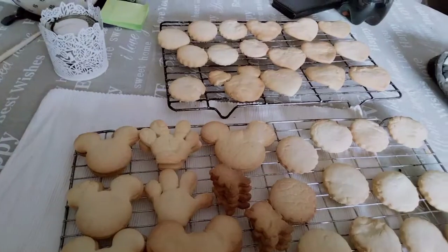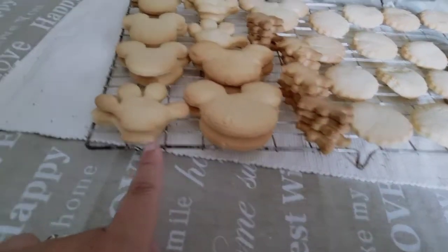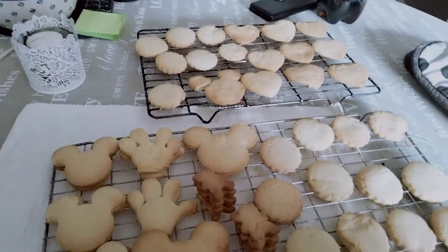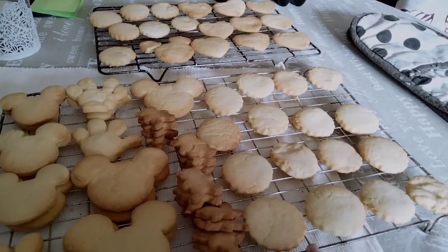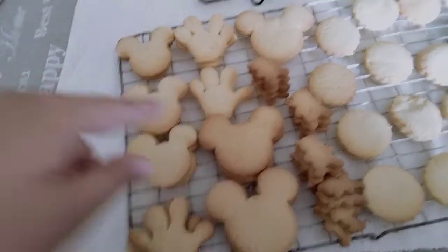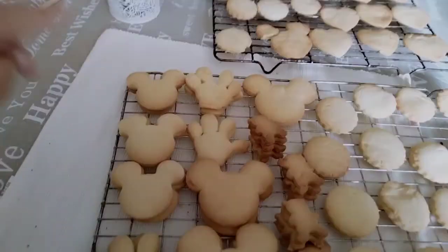Okie dokie, and I'm gonna show you all the biscuits! The little bears are all stacked on top of each other and so are some of these because I ran out of space on my cooling tray. Some of them are broken - this Mickey Mouse lost an ear, there's a glove missing a finger. I ended up doing a load of circle ones at the end just because it was taking so long.